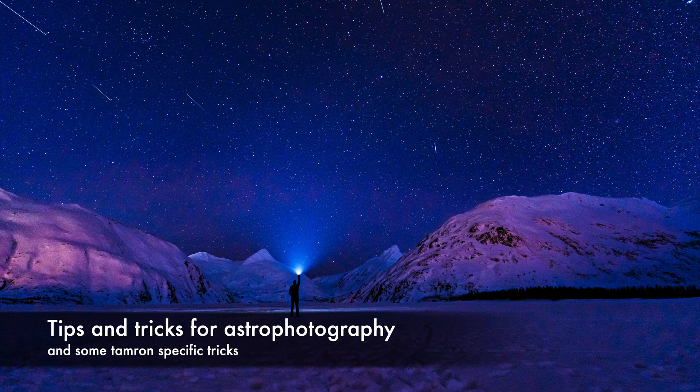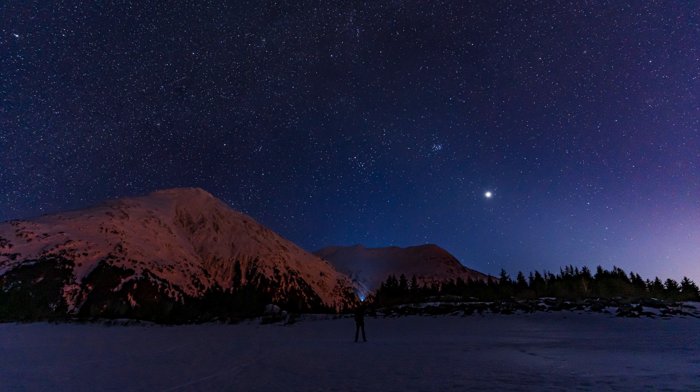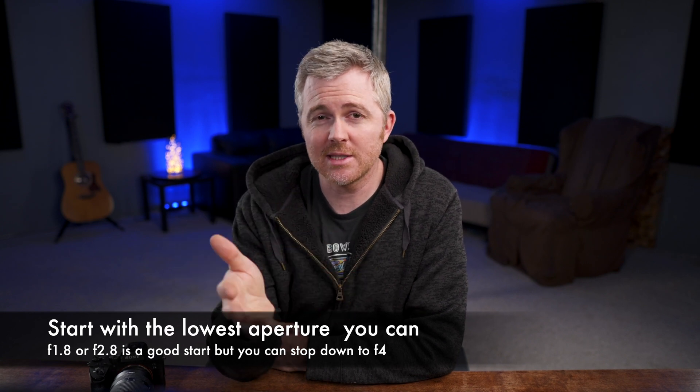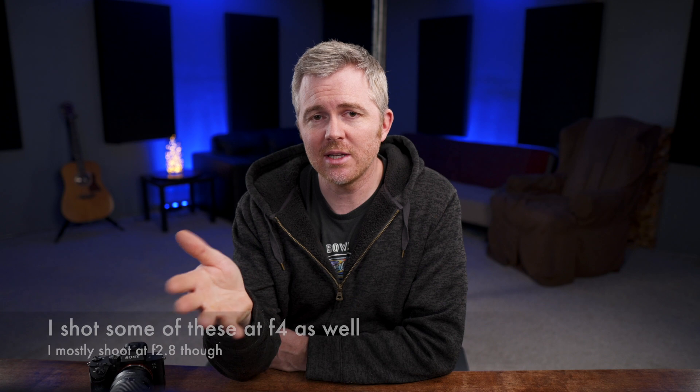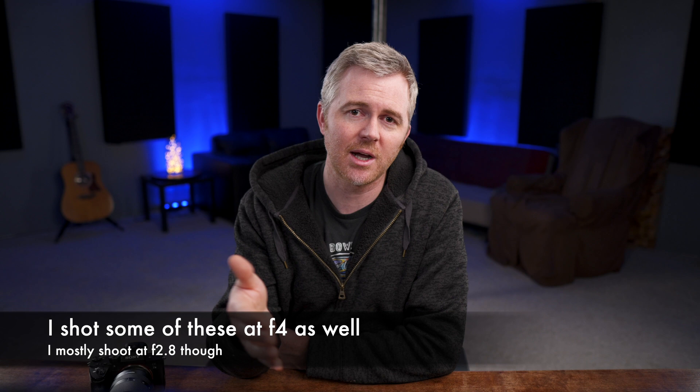If you've never shot astrophotography before, it does take some practice. I've gone out quite a few times and failed miserably at getting any usable photos. But once you learn a few of the tricks and techniques, it becomes fairly easy to get pretty good, consistent photos. The first trick: I always set the aperture at f2.8. The sharpness is plenty for astrophotography, and stopping down to f4 means bumping your ISO up quite a bit. I prefer to keep my ISO as low as possible for the cleanest image.